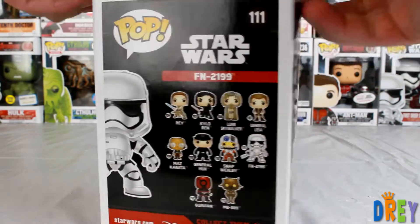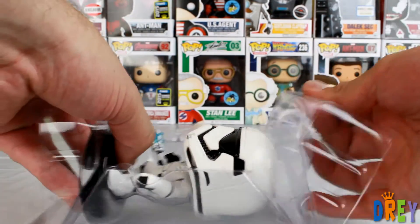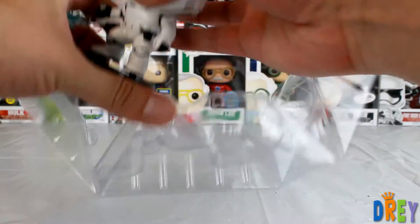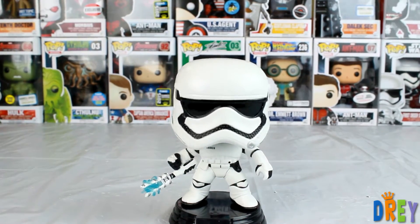This guy is the one that squared off with Finn, and he's kind of in a sort of action pose.